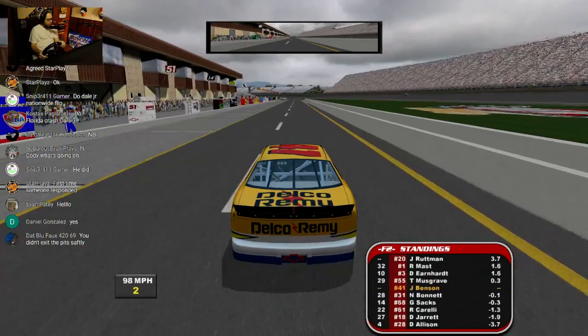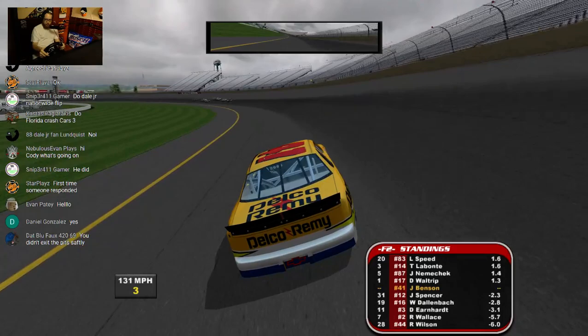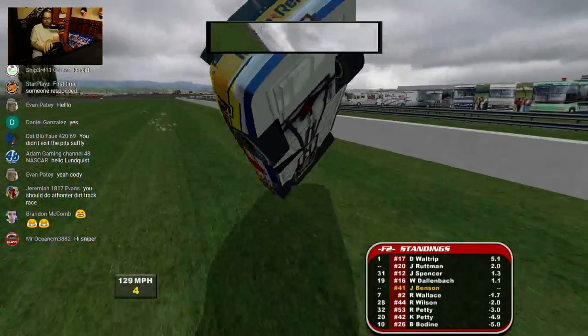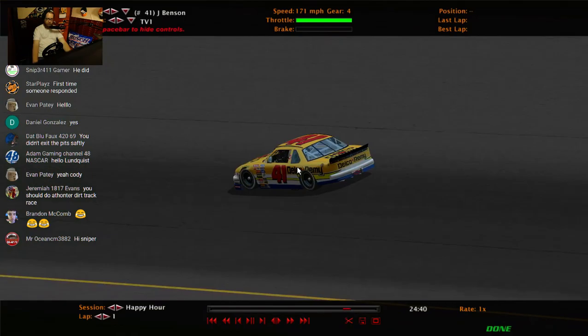Jimmy Spencer — I need to try your airborne wreck at Talladega at some point. That was interesting, not what we were going for, but replay-worthy nonetheless.